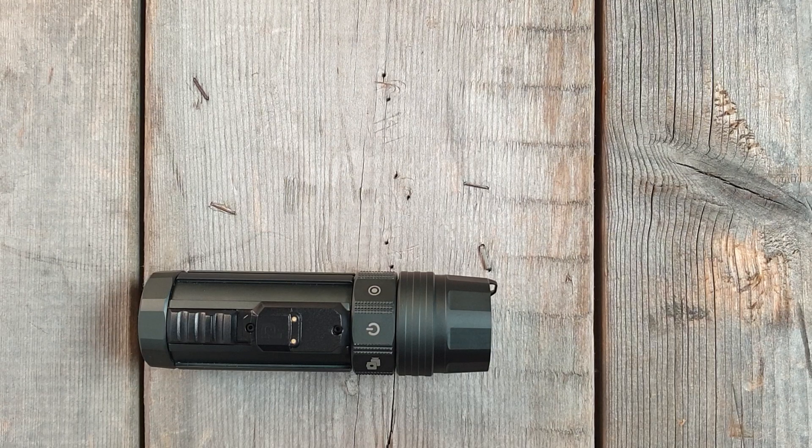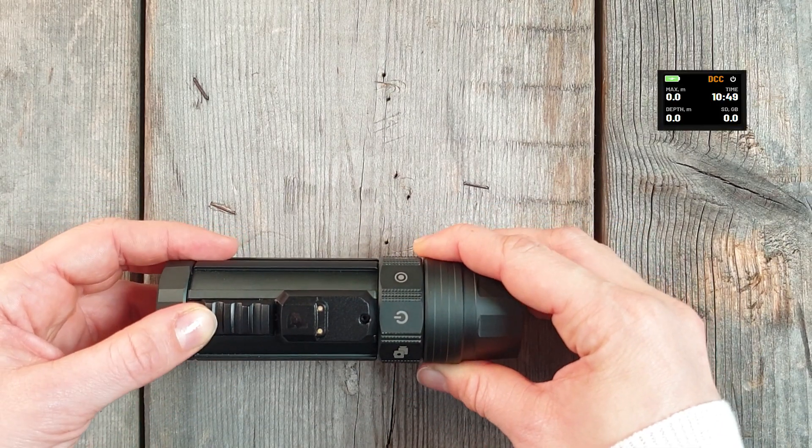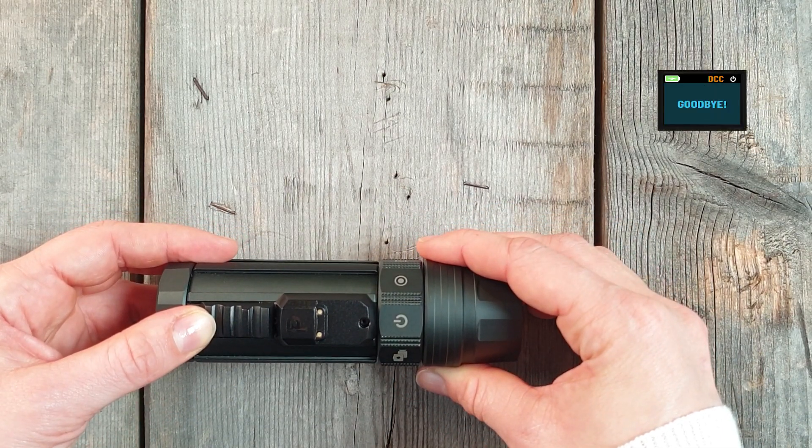To turn the camera off, rotate to the on-off icon and hold the activation switch until the circle is complete.